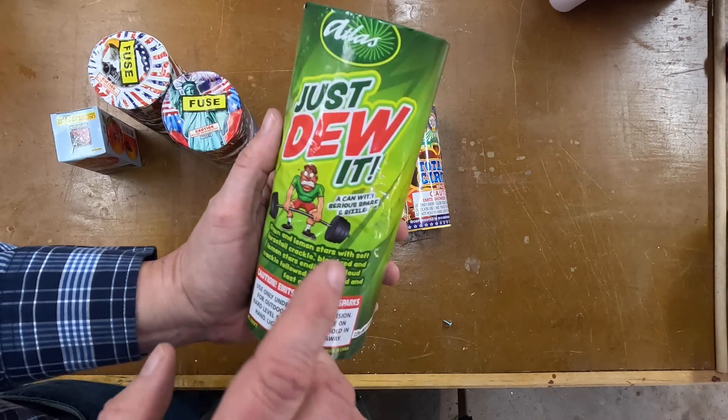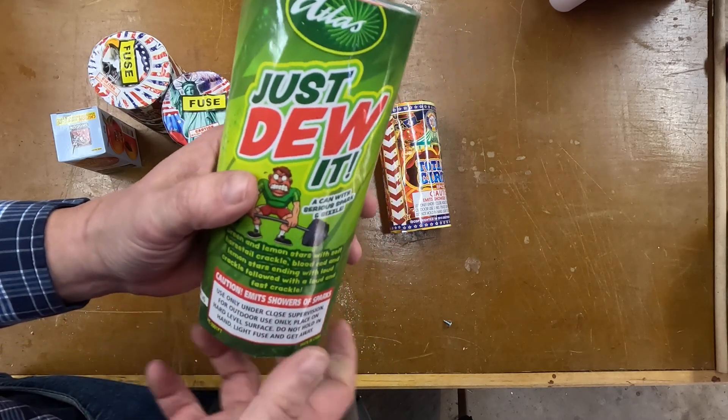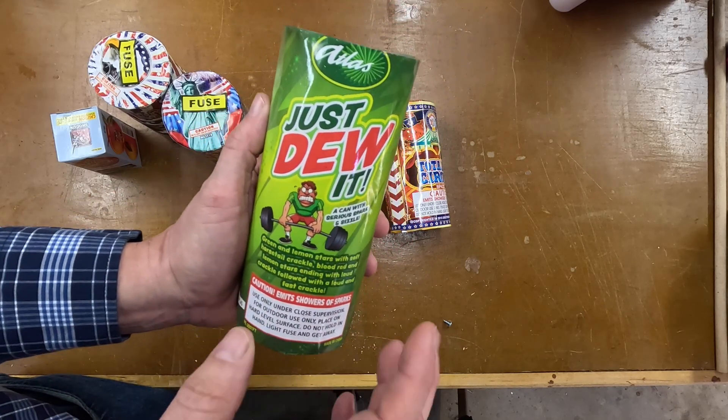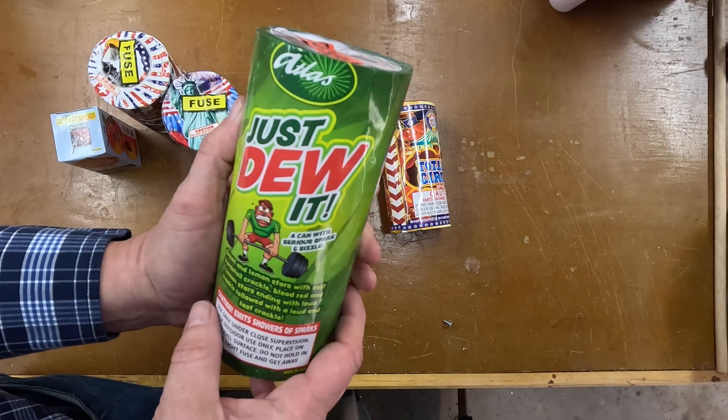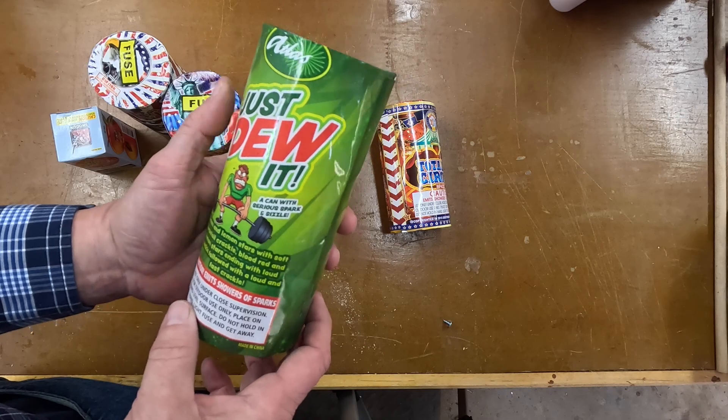Atlas Fireworks — Just Do It. I can with serious spark and sizzle. From talking to them at Atlas, it sounds like any of the Atlas products are actually Brothers rewraps. So let's see how this looks.